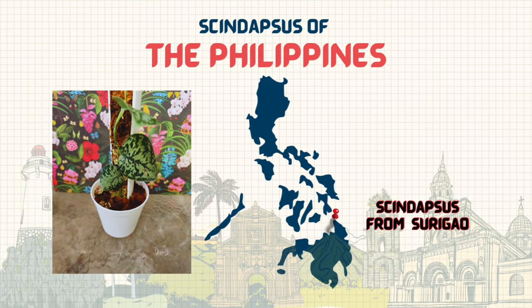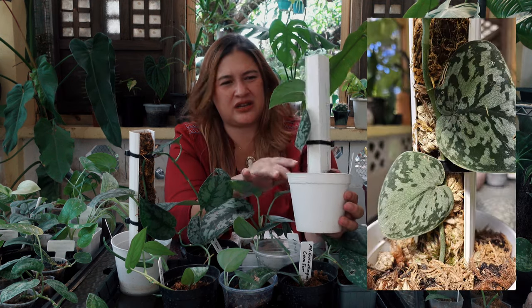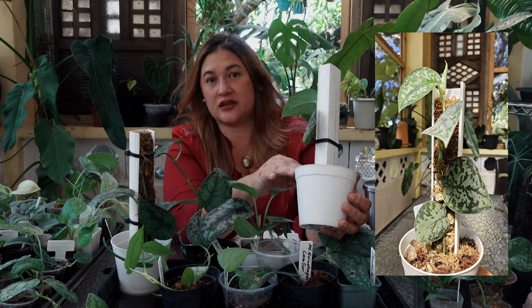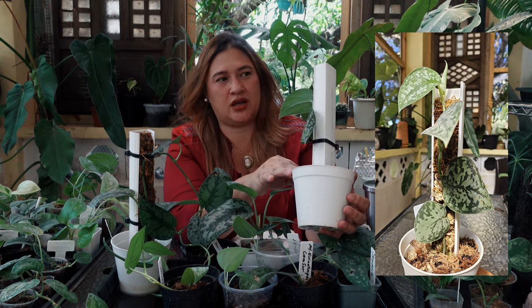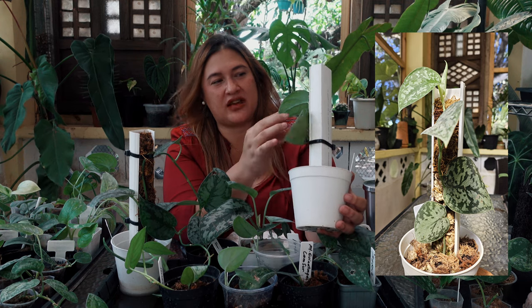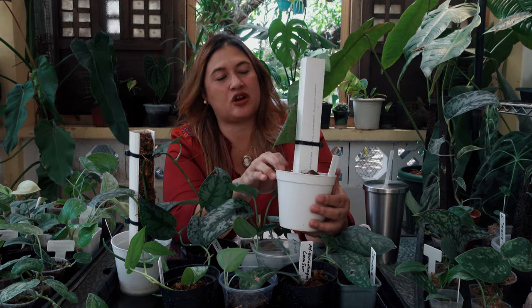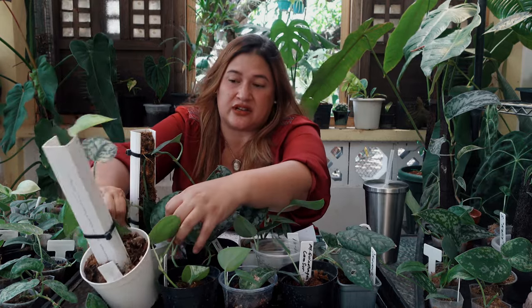I have another syndapses here climbing beautifully — this is a syndapses from Surigao, one of the island provinces, and it is a stunner. When it came to me the leaves were still rounded, but now that it's been growing here in the heat, the leaves have elongated. The patterns of silver have changed as well — the newest leaf doesn't appear to be as silver as the others. So if the plants respond to their environment, this one adapts quickly.